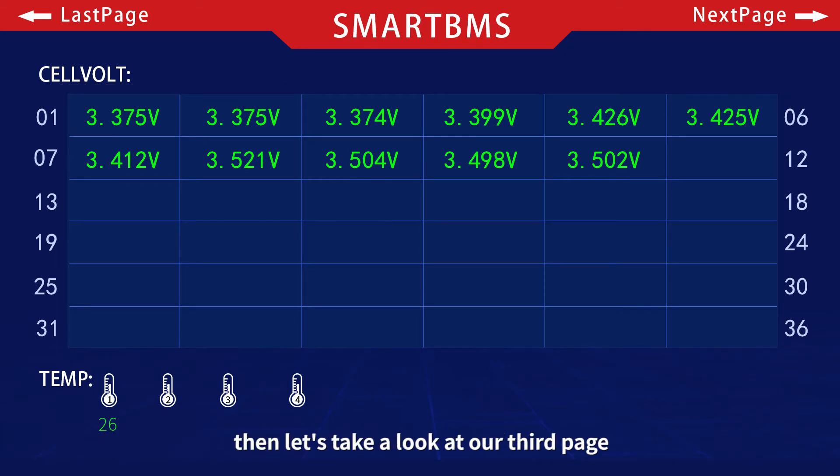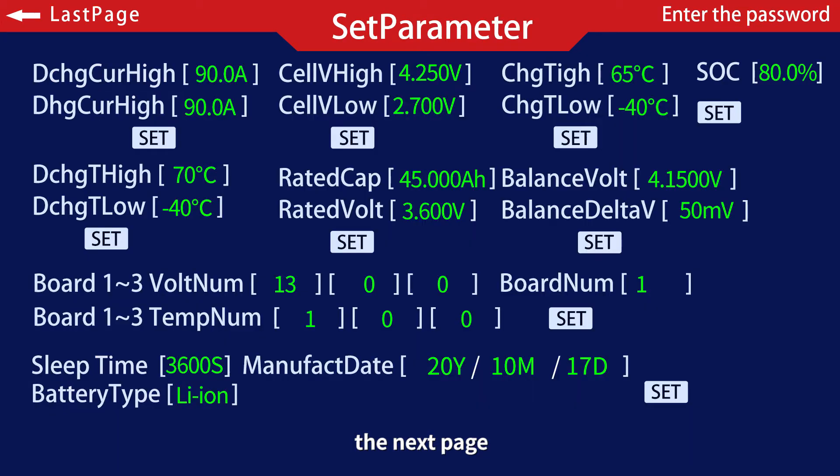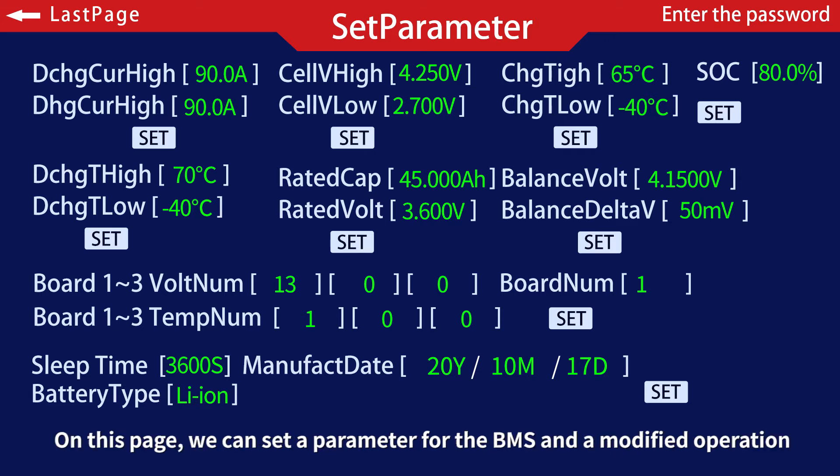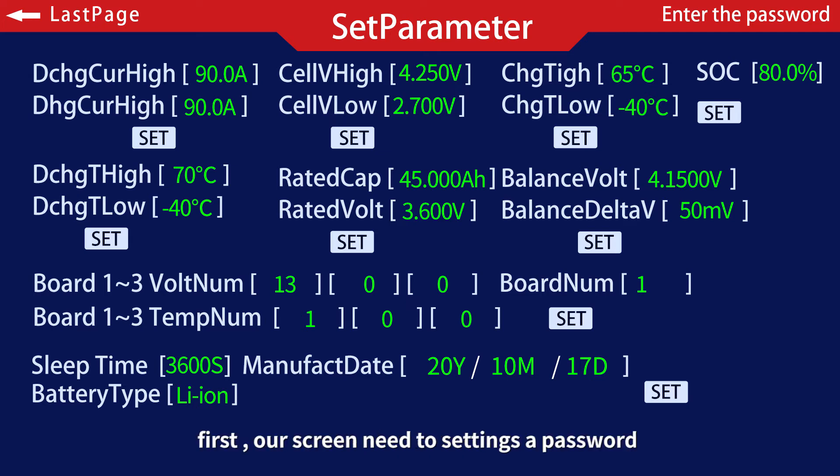Then let's take a look at our third page. This page is mainly our parameter settings page. On this page, we can set parameters for the BMS and perform modification operations. However, our screen requires a password to access settings. Our original password is 123456.